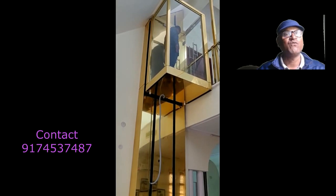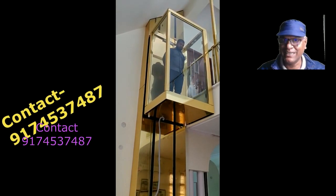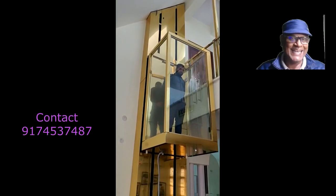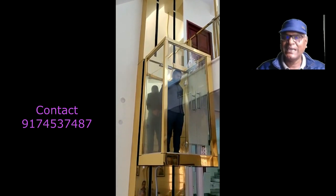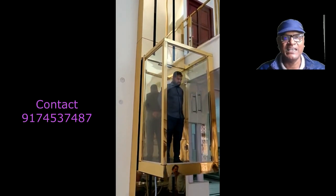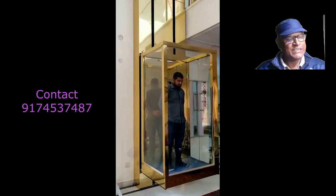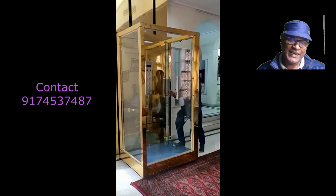We need four feet by four feet of space to install this lift. After installation, you will get a platform which is four by three feet. We don't need to dig a pit for this kind of lift. We use the plain ball system, which is imported, to install this lift.